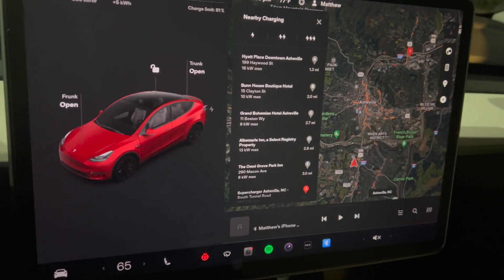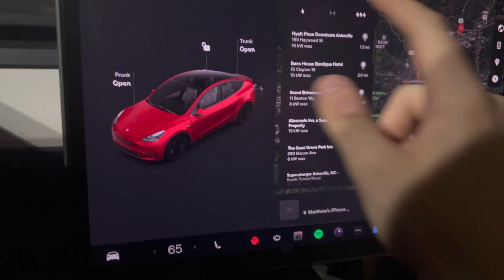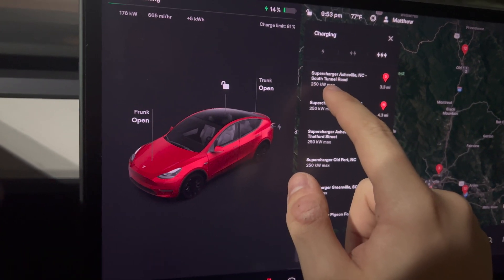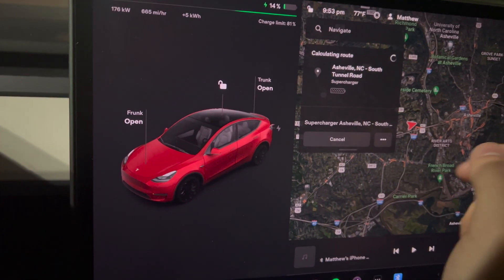Just for fun, let's do a little bit of comparing here. We'll turn off these slower chargers. The local supercharger is 250 kilowatt, which is faster than what we're getting, by the way.